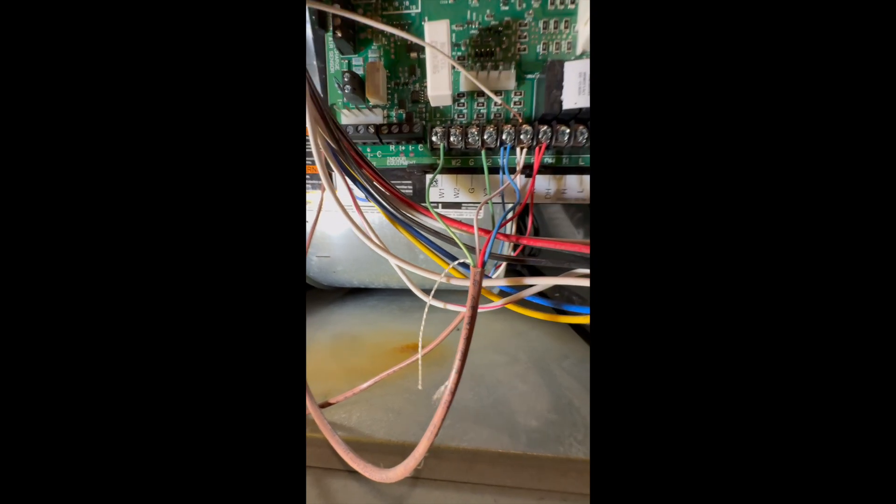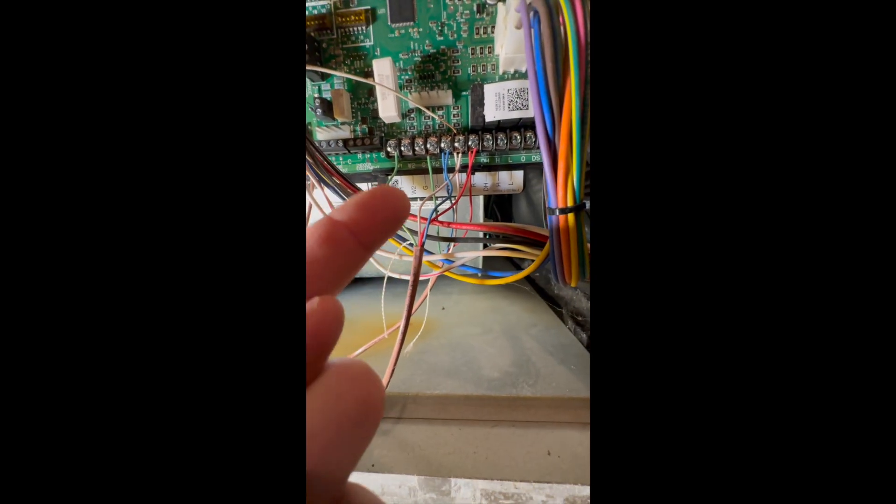The orientation was red, white, blue, green. So I moved it over to this portion of the board, and you know what? That worked.